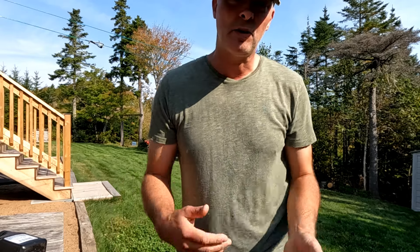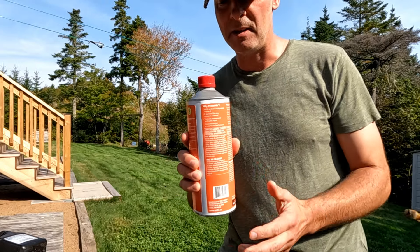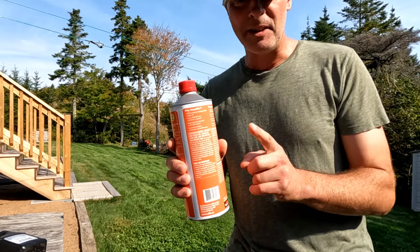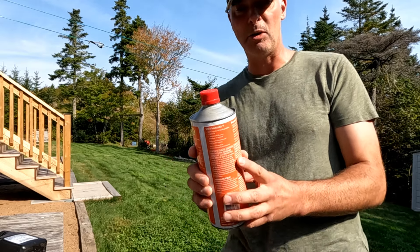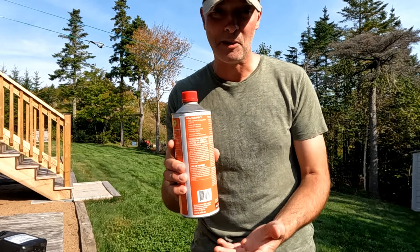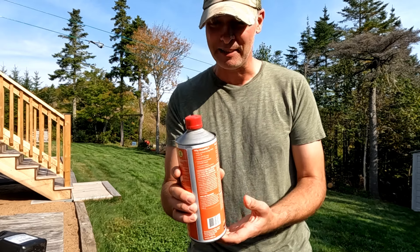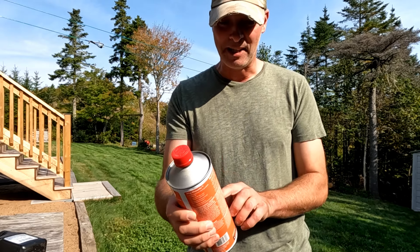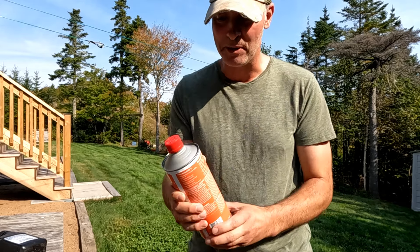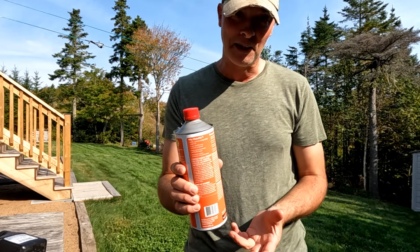I was at the store one day and I noticed this stuff. I'm not going to show the brand, but basically this is pre-mixed fuel you can buy at any hardware store. This costs about $12.99 — $13 for a liter of gas. It's not a good deal. It's very expensive gasoline, though it's very good gasoline with stabilizer and high performance. But at $13 a liter, it's kind of expensive — not a good way to go.